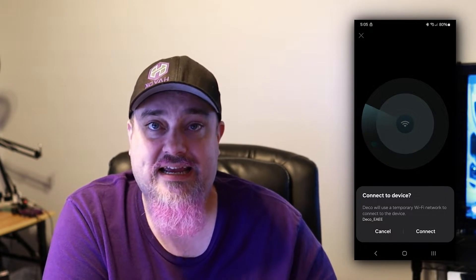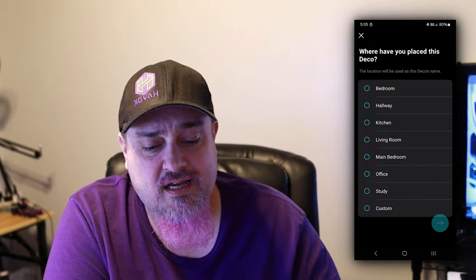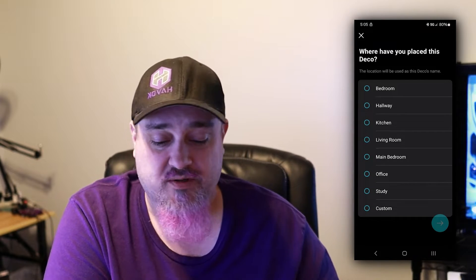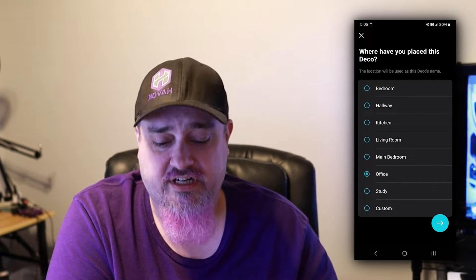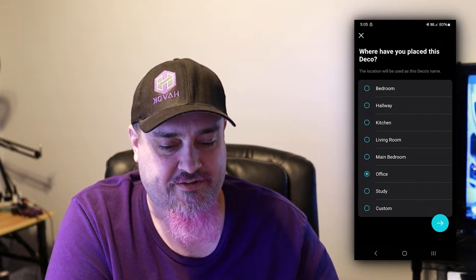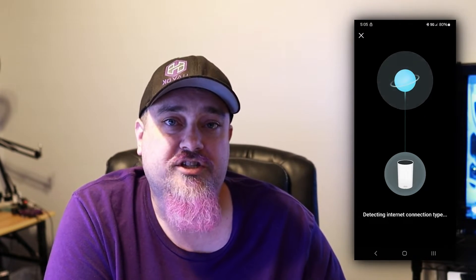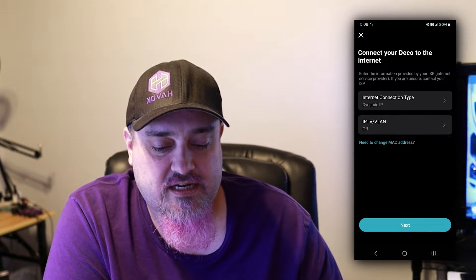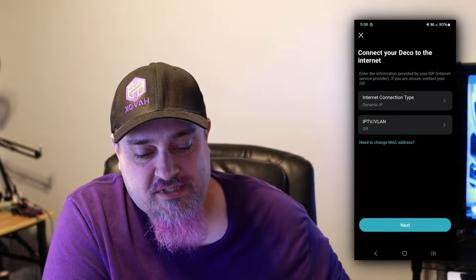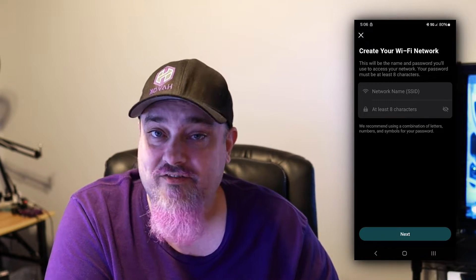Hit next and it's going to find the device — sometimes it takes a little while. There we go, it found it. It says you want to connect to 'Deco EAE,' its built-in network. Click connect and it connects you to the temporary Wi-Fi on the device. Then it asks where the device is located — choose from the options or create a custom location. I'll select 'Office.' It will try to detect your internet connection.